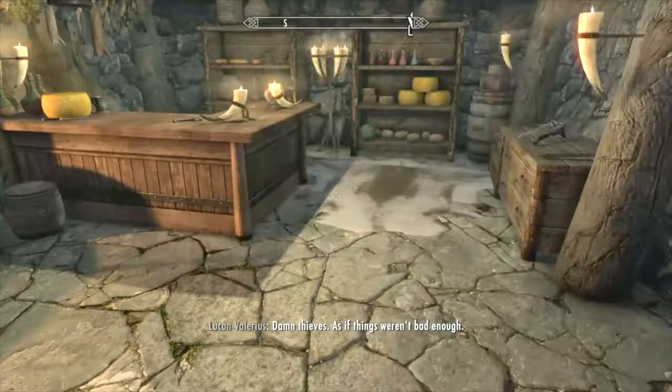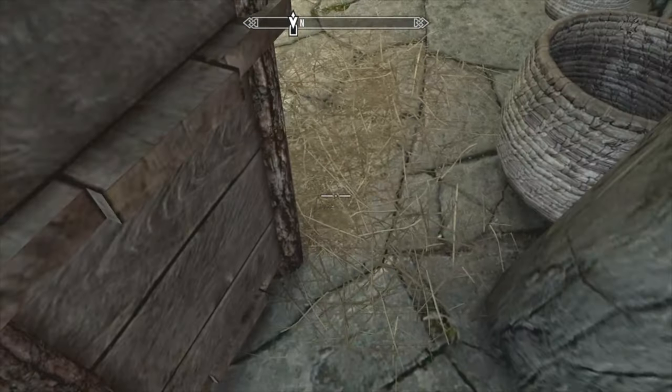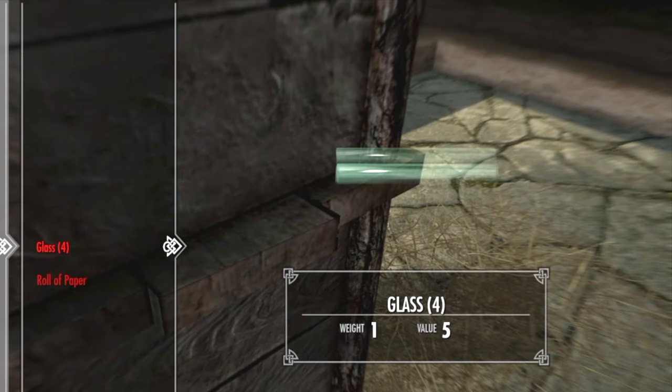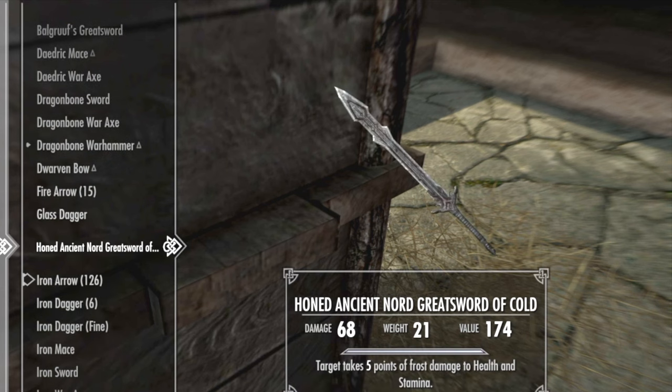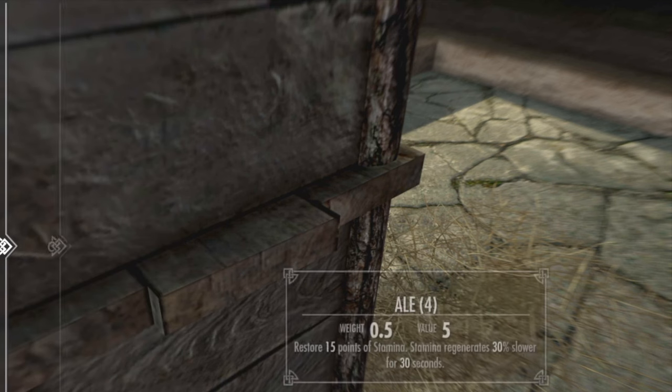So I'm going to go down here. You're going to want to make sure you're hidden, so I go in this corner and crouch. Get in this cupboard. Now you're going to place those stolen items in the cupboard. You want to make sure you're not seen.